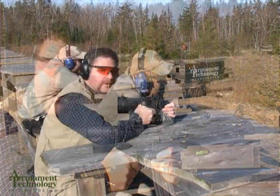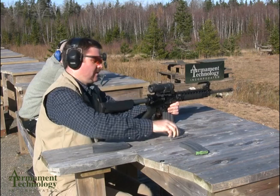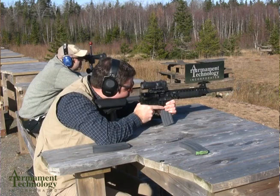The spotter is giving me a correction of left four, which tells me I'm two inches to the right. I need to bring it four clicks to the left, each click being a half MOA. One, two, three, four.